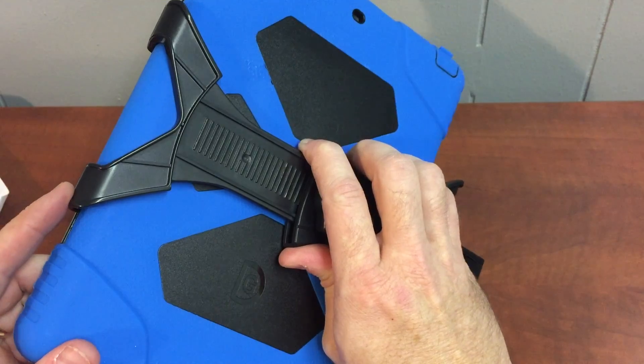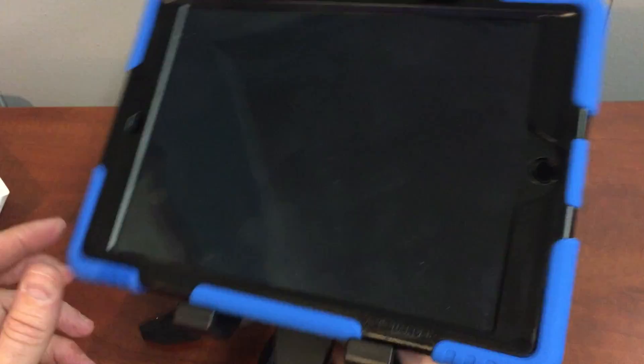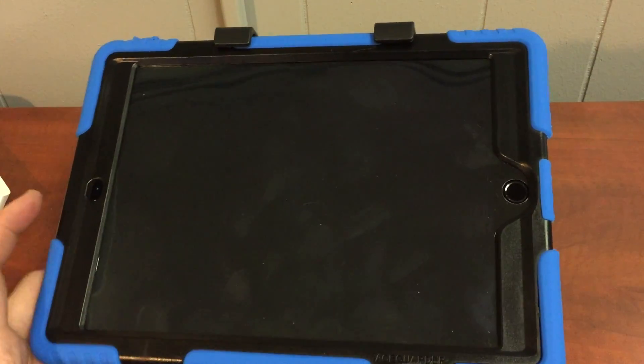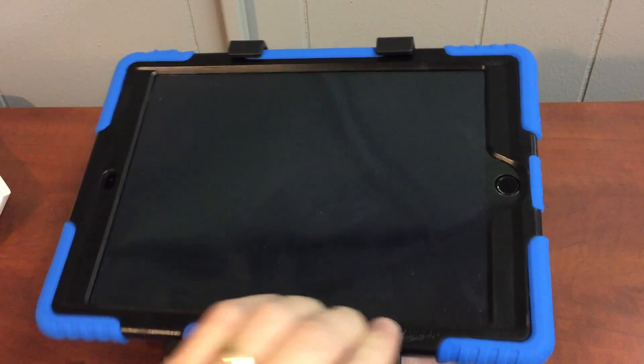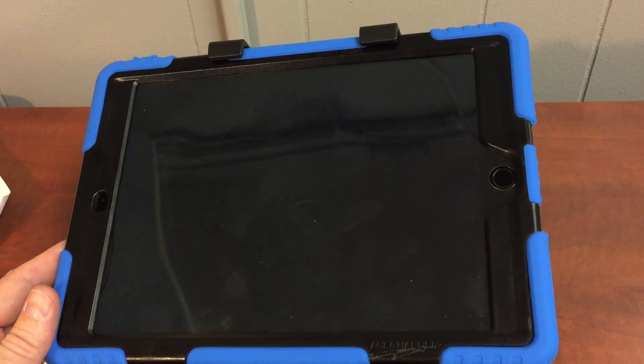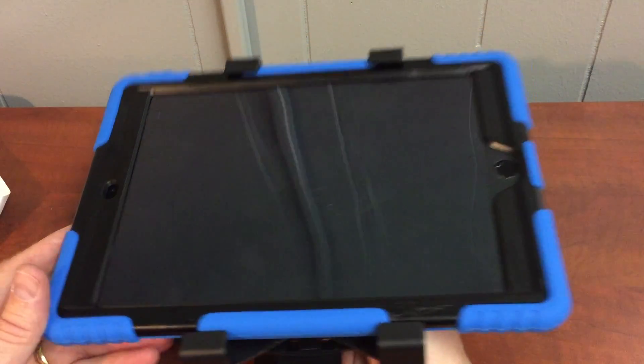Once again, it's just really important not to take the iPad out of the case, because these iPad Air 2s are so thin that they will at times slide out of this adapter. So I hope that solves your problem. If you have any questions, please talk to your tech facilitator. Thanks.